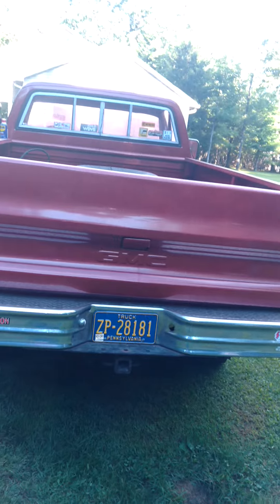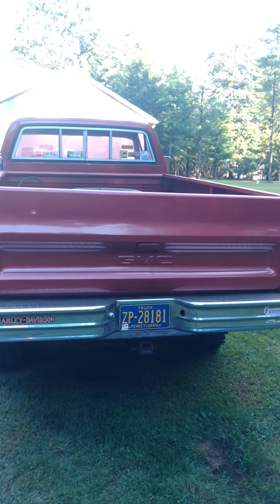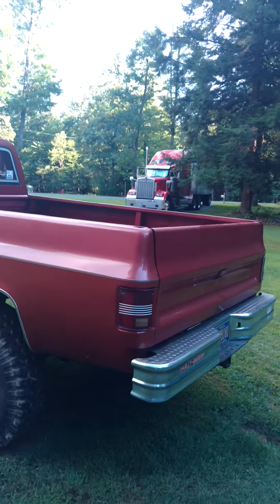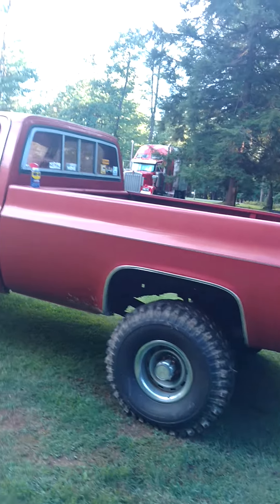Well, here we go folks. This is my 1978 GMC pickup truck, half ton. It's been in the family since 1978, bought it brand new.